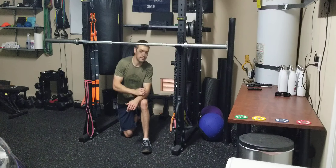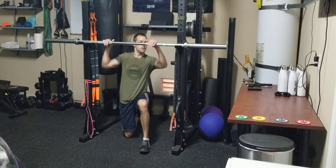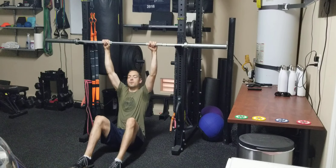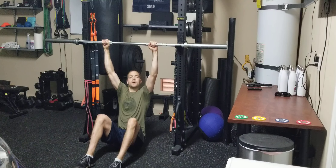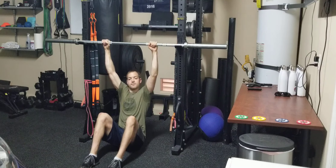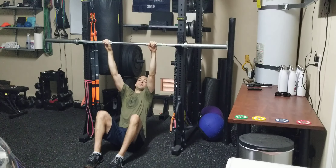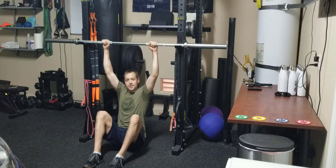Once you have that barbell positioned, you're going to come down and sit on the ground directly below the barbell, hold onto it just outside shoulder width apart, with your feet flat on the ground. I want to make sure I'm not leaning back too much — I want to mimic that pull-up position as much as I can with a vertical torso.